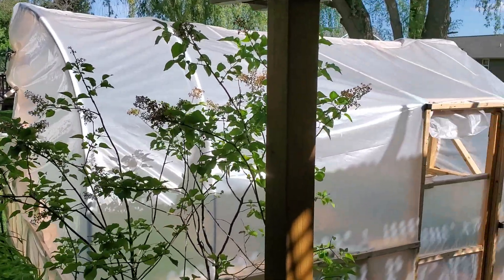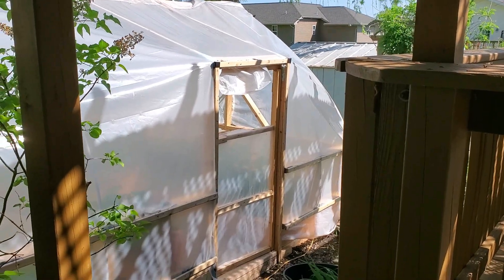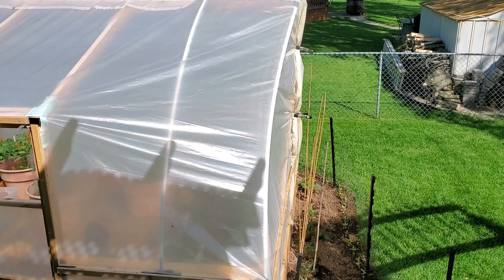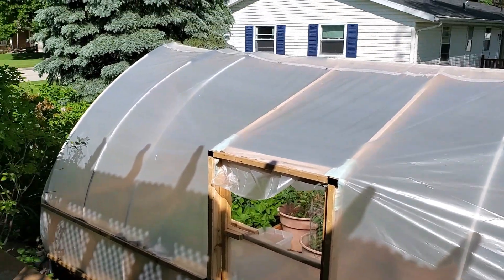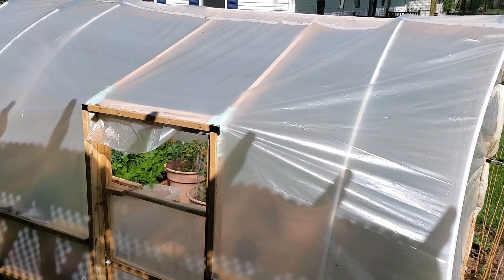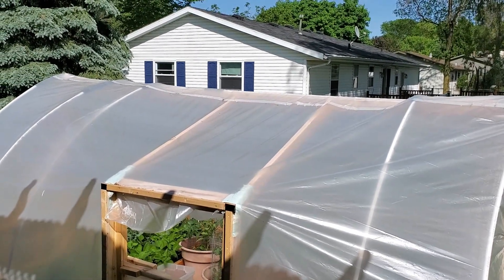We have another view over here. That's a tour of our greenhouse that we did on the cheap.